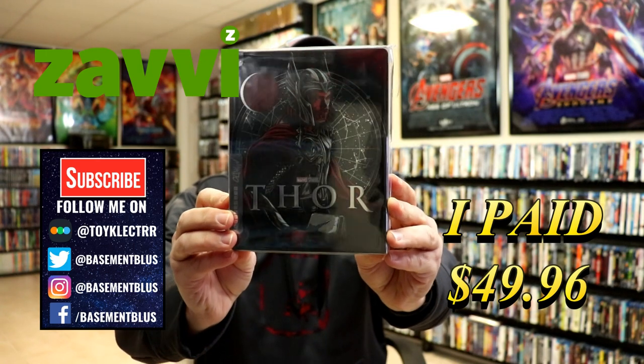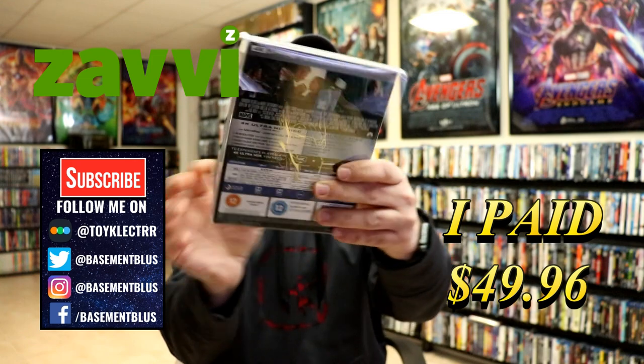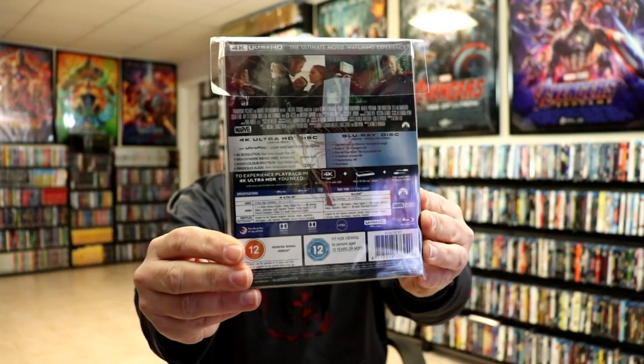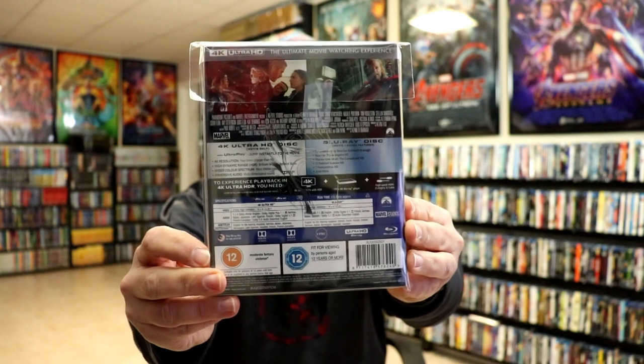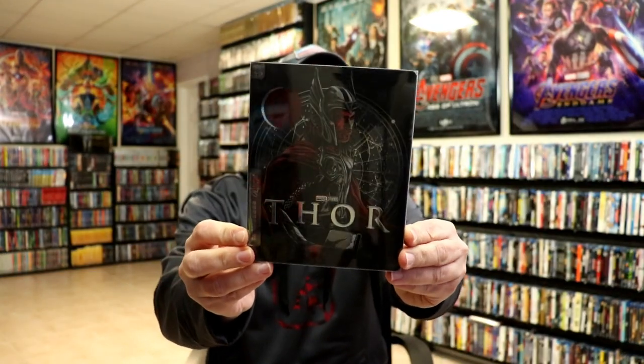Here's the front and here's the back. If you'd like to check out the special features, go ahead and pause to do so. I'm going to go ahead and remove this from the wrap so we can take a closer look. With the wrapper off and the backing removed, here's the front of the Steelbook.